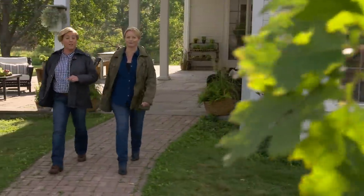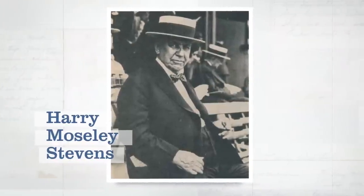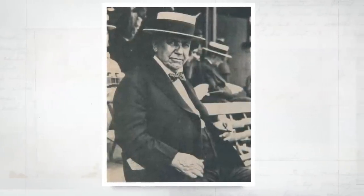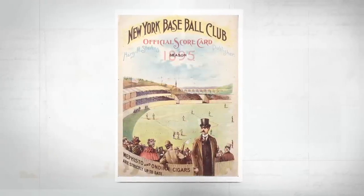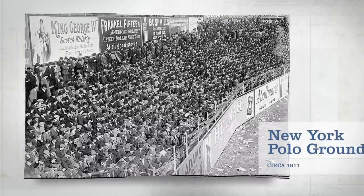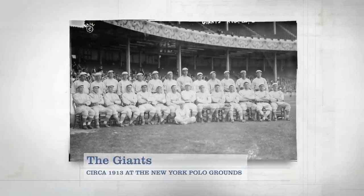The next time you grab a hot dog at a ballpark, thank an Englishman named Harry Mosley Stevens. In the 1880s, Stevens attended a baseball game in Columbus, Ohio. He loved the game but was bothered by the lack of names on the uniforms, so he printed and sold detailed scorecards, and soon after started selling snacks like peanuts and popcorn. Then in 1893, Stevens became the official concessionaire of the New York Polo Grounds, where teams like the Mets, Yankees, and Giants played. His business expanded coast to coast, and until 1994 you could buy a Harry Stevens hot dog in nearly every major ballpark. Today's show is all about ballpark classics, and we're starting with grilled sausages and peppers.